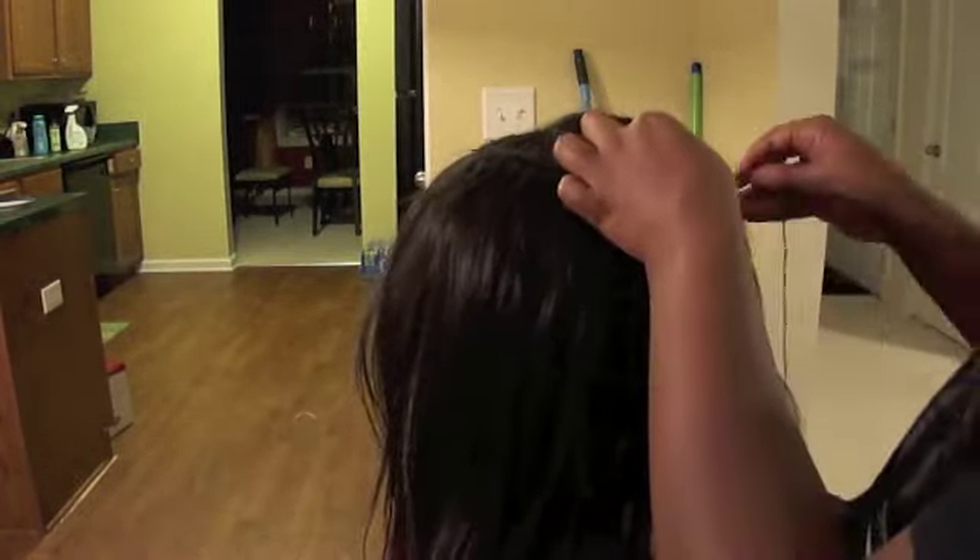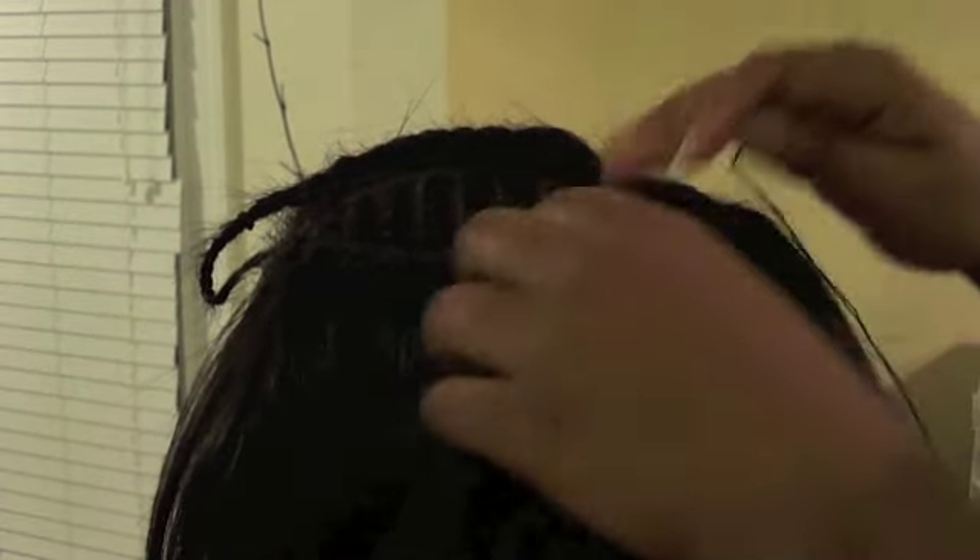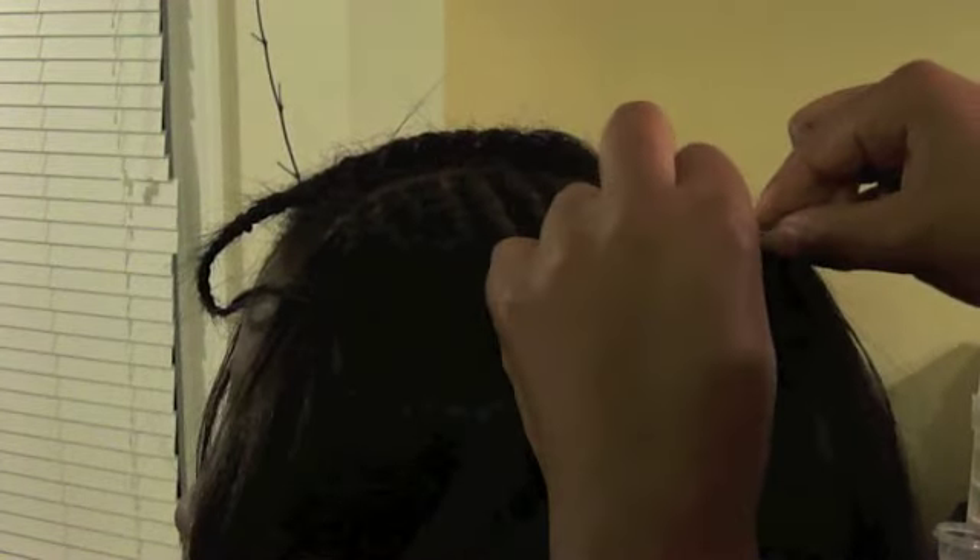Here we are at the top — I think I just started the 14 inch. I'm going to do exactly what I've been doing in the back, just going back and forth with the wefts. We're going to slow it down so you can see better how I sew under the weft and then under her braid. This is a lot faster than how I used to do it in the past and it's just as secure.